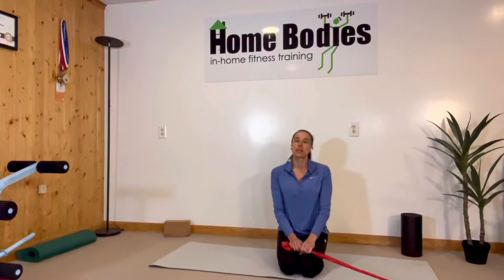Tina Palis here with Home Buddies. Today I'm going to show you a great way to help close up a diastasis or a hernia, and it is called a half kneeling rotation.